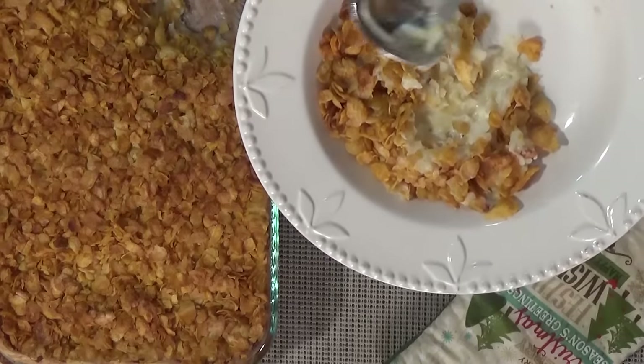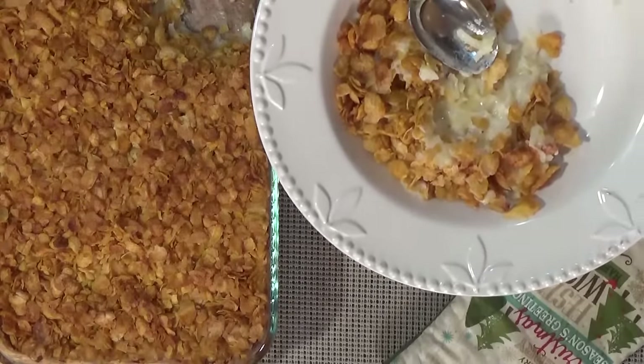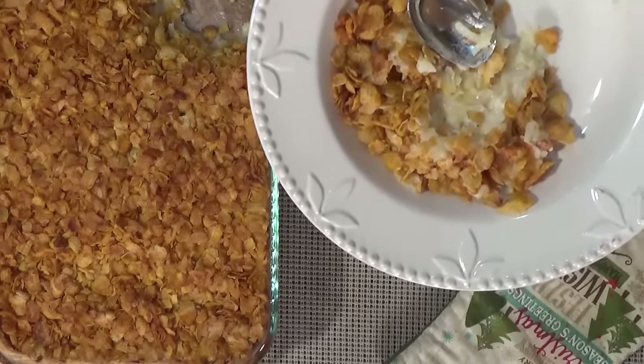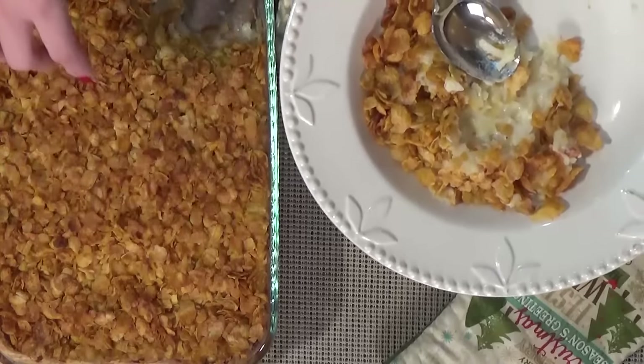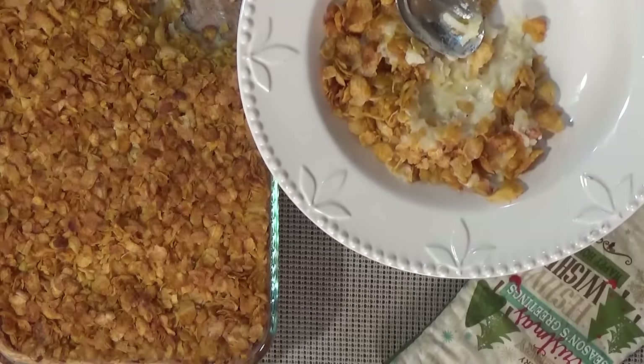I think I could totally mix up the potato part and put it in the casserole dish the day before — like on Christmas Eve — and then on Christmas Day just crunch up the cornflakes, put them on top, and bake it off. That way I wouldn't have to be in the kitchen as much on Christmas Day. So part of it is make-ahead. There's my version of funeral potatoes! Let me know in the comments what you're having for dinner tonight, and if you make funeral potatoes, what do you do differently? I'm always interested. I hope your Wednesday is fantastic — thanks for watching, see you next time!